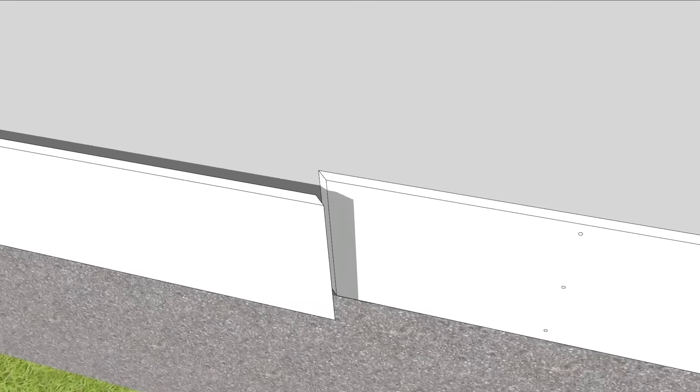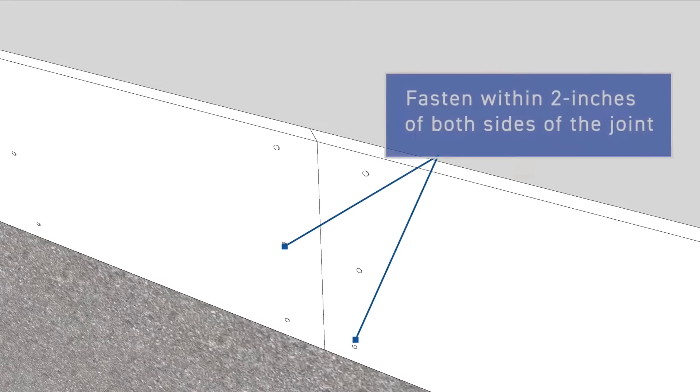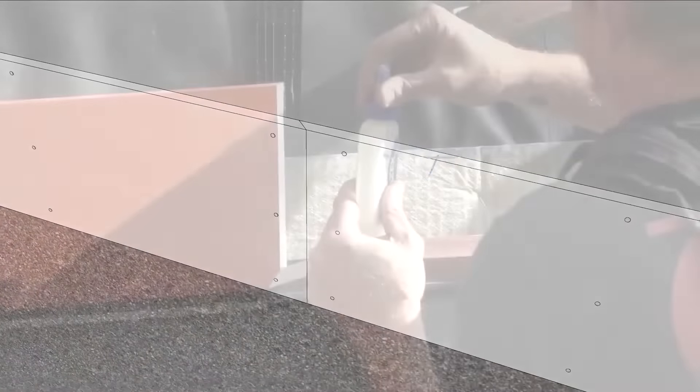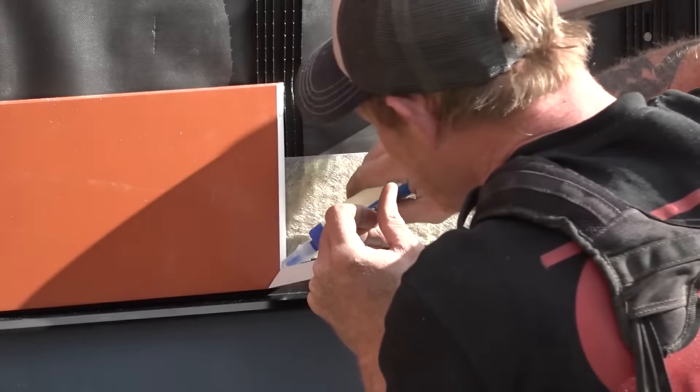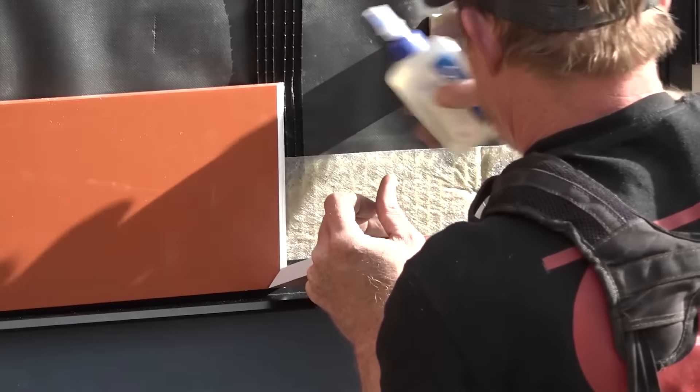For more, the ASEC trim family includes easy-to-install corner boards, column wraps, and trim with a beautiful white semi-matte finish that eliminates the need for painting, saving time and money on the job site.